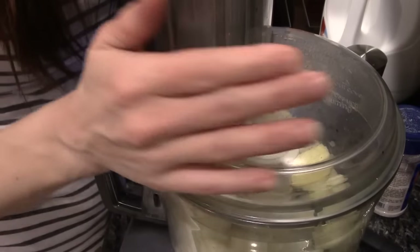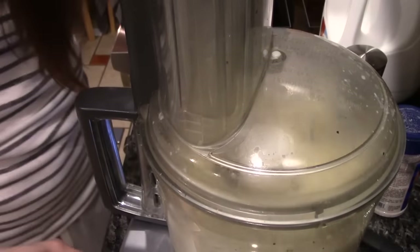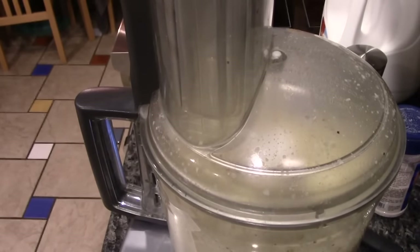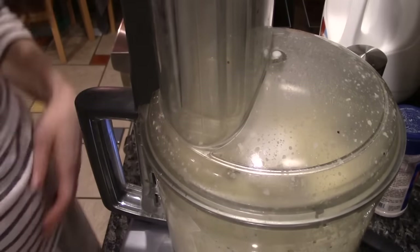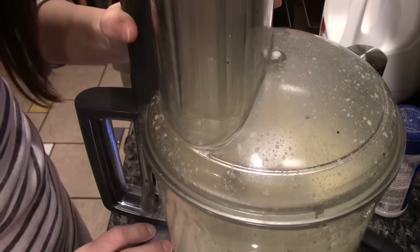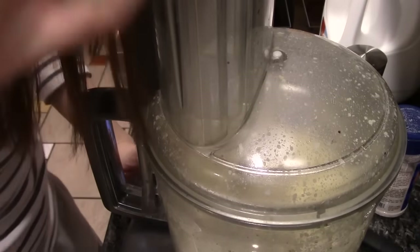I'm starting it up. I will speed this up and mute or lower the sound. Okay, I'm seeing that we're going to need more milk.